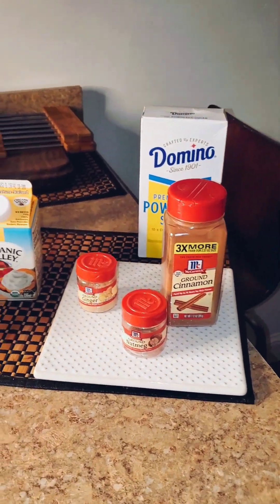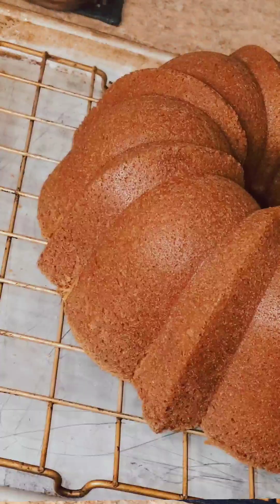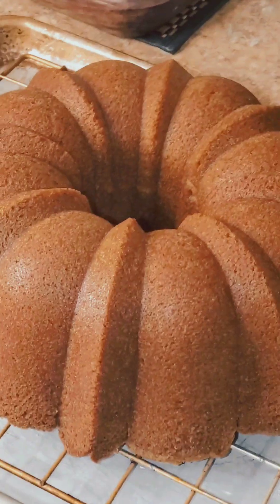Yo, what's good out there world, welcome to this edition of Smoking and Baking with Trademark. Today I'm going to be making for you a homemade, made-from-scratch ginger pound cake, and ingredients are as follows.